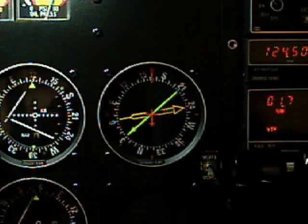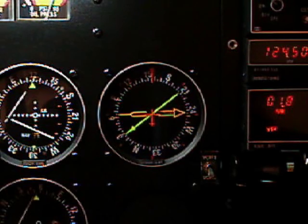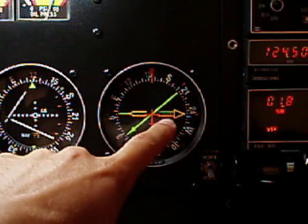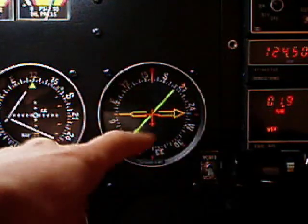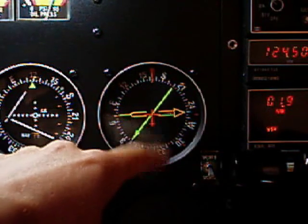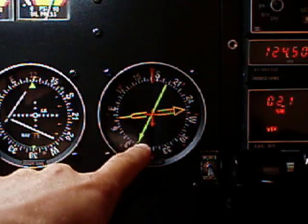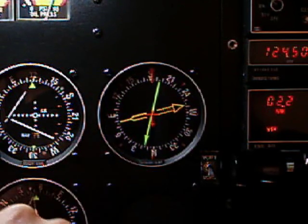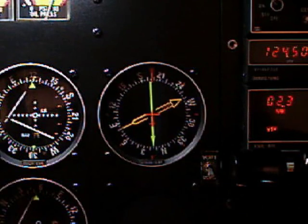This instrument is the RMI, or Radio Magnetic Indicator. It's actually three instruments in one. For one thing, it has an arrow that points directly to the source of the ADF signal — in this case, the non-directional beacon at Lakeland. And then this green arrow also points to the source of what we have tuned into NAV1 here, which is the localizer at Lakeland.